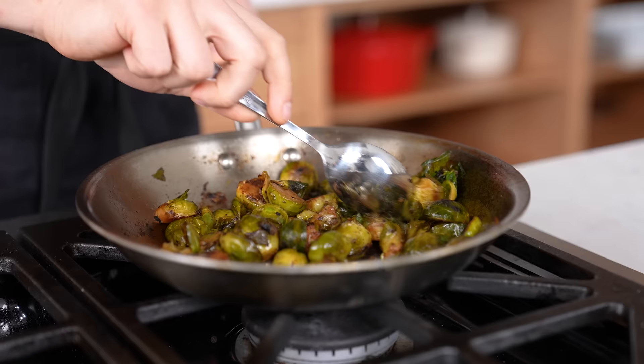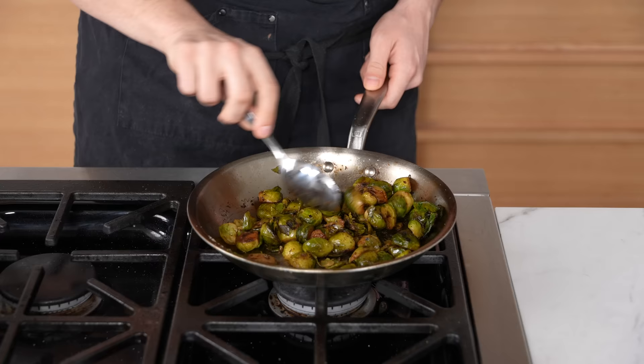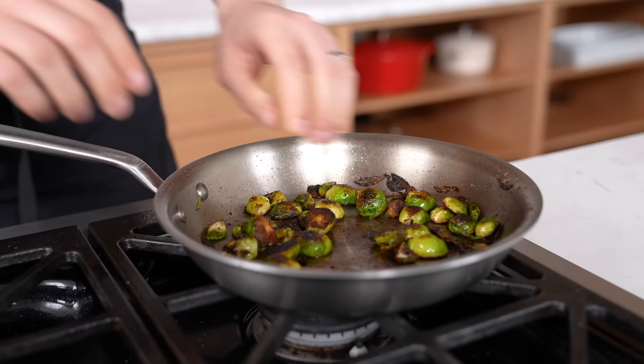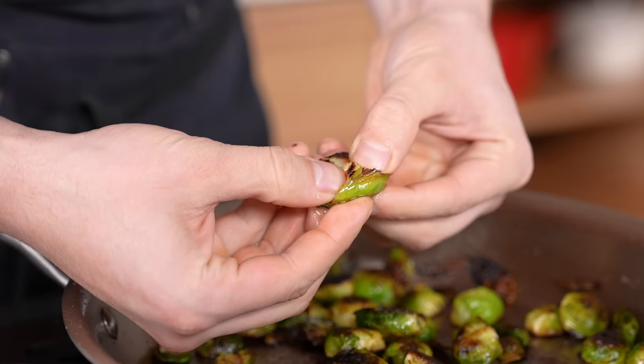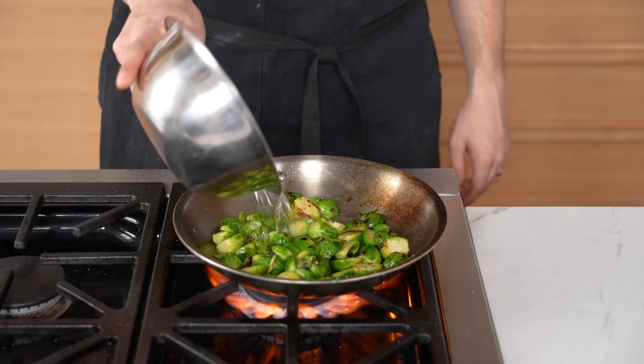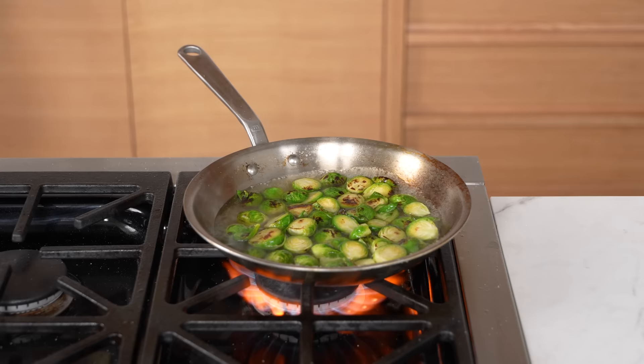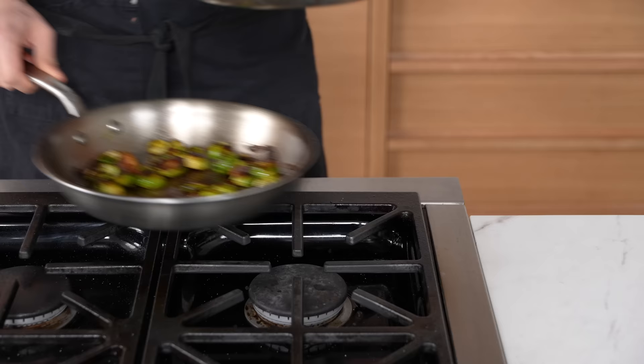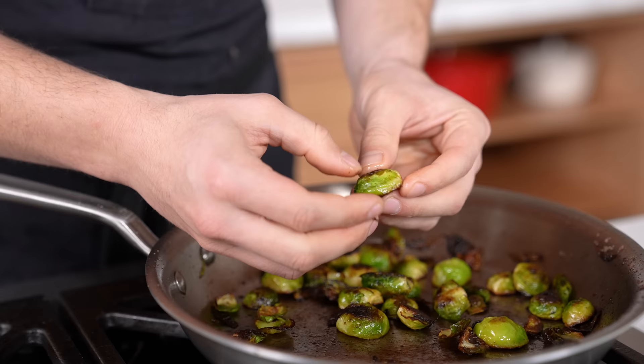Overcooking your vegetables — this is really simple. Most people think cook it until it's soft, but that's not true. Just like a steak, sometimes a little medium-rare is perfect; in this case, a little bit of crunch rather than complete mush. Things like Brussels sprouts: overcooking can actually bring undesirable flavors out. Try not cooking your vegetables as much as you usually do and you might be surprised.